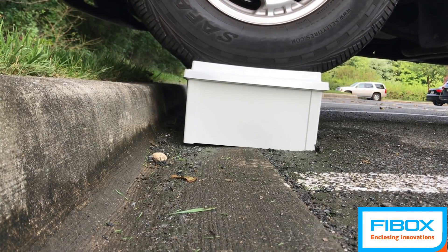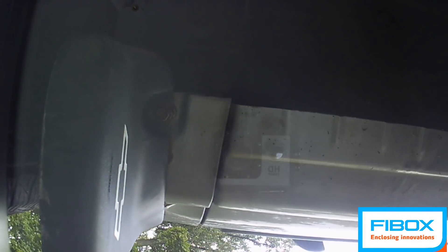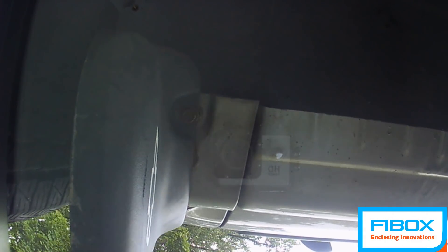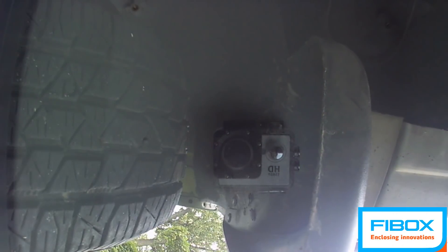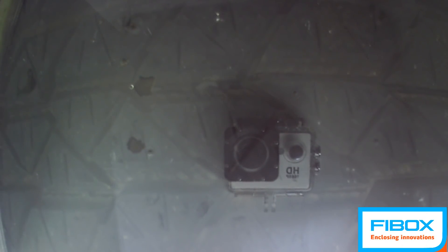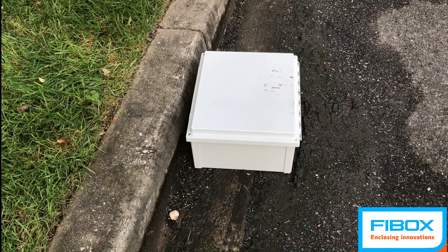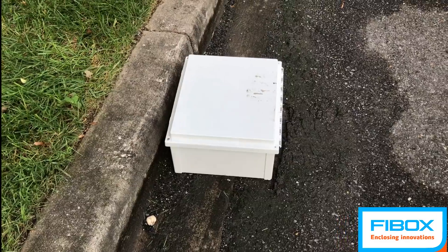FiBox polycarbonate is engineered to be tough and flexible. As you can see, as the car drives over the enclosure, the cover gives but doesn't break. Aside from a few scuff marks and gravel, the enclosure is perfect.